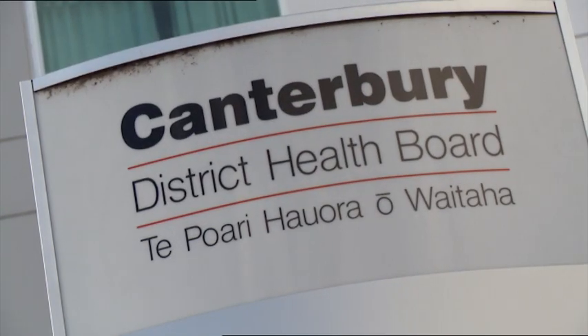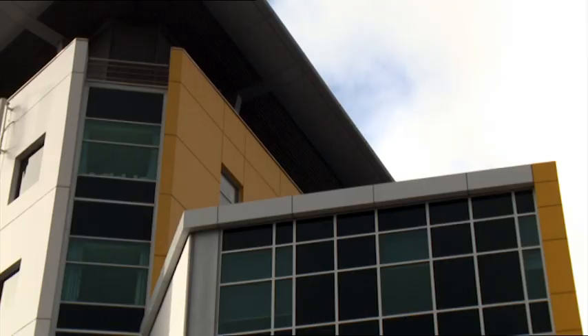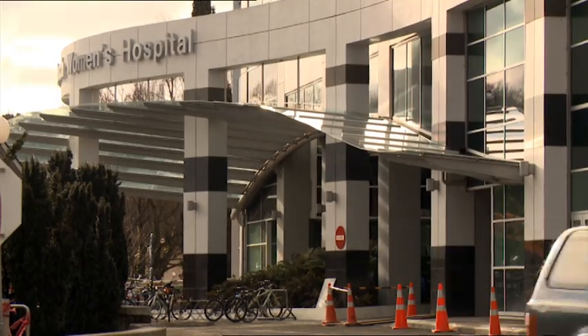A case in point with base isolation is Christchurch Women's. Christchurch Women's became the response centre for Christchurch major medical, because the main hospital buildings — traditional buildings — were knocked out. This is the primary thing about base isolation: it allows the building to continue to be occupied and continue to function.